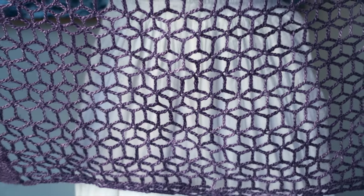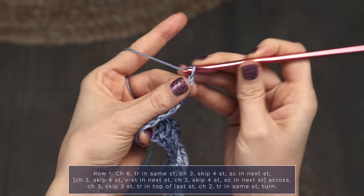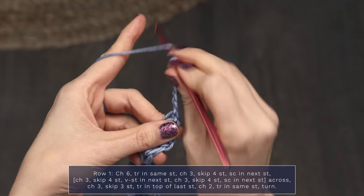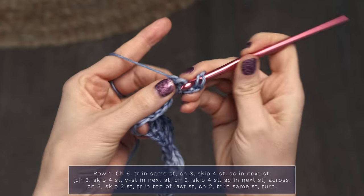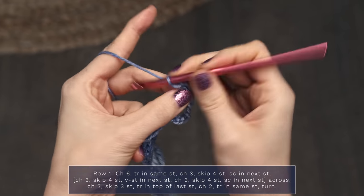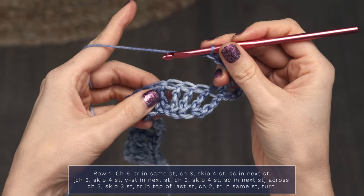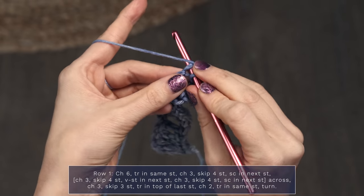Now we're going to start with row one, and this is where we begin the lacy floral part of our shawl. We're going to start row one with a chain six, and we're going to work a triple crochet into that same first stitch. That chain six counts as a triple crochet and a chain two. Now you're going to work a chain three, and you're going to skip four stitches and single crochet into the next stitch.